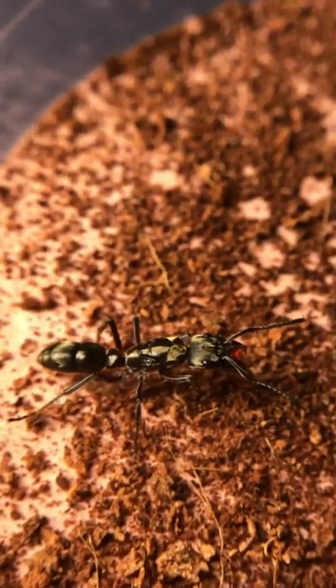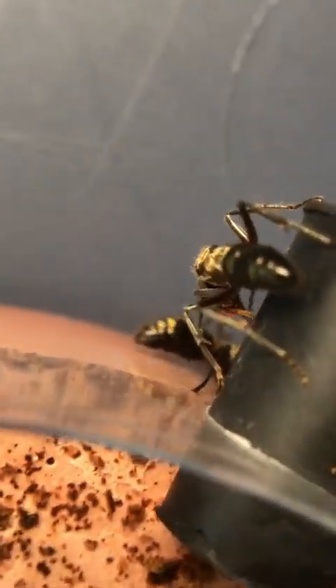I placed the second queen in the dish, but instead of going to the first one, she just ran away while the first one continued drinking her nectar. As she walked out of the dish, the second queen started following her, and now we would see what would happen.